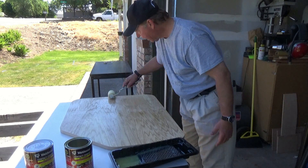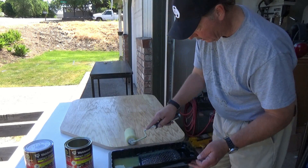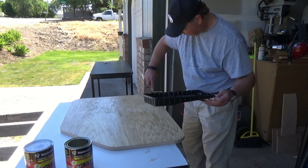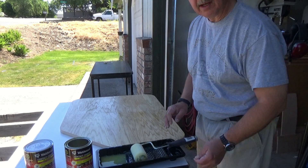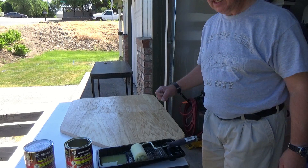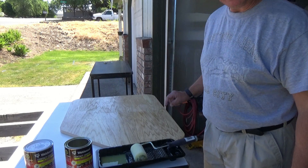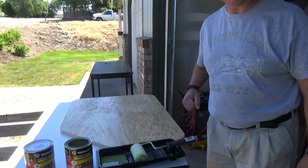Make sure the edges are glued up pretty good. Now we'll let that one set for about 10 minutes and then apply another coat over top of that. Then I'm going to do the same thing to the top laminate piece, let those cure for a while, and then we'll stick them together.